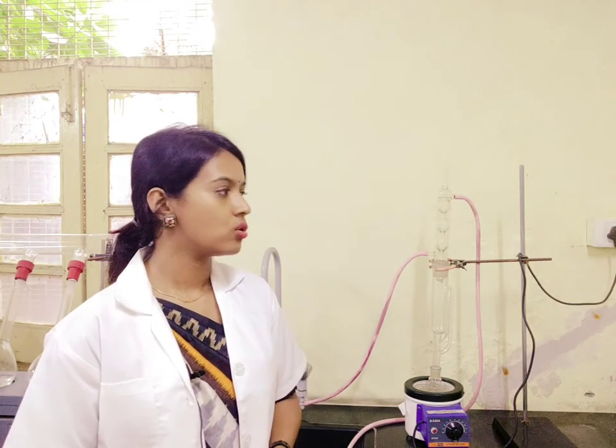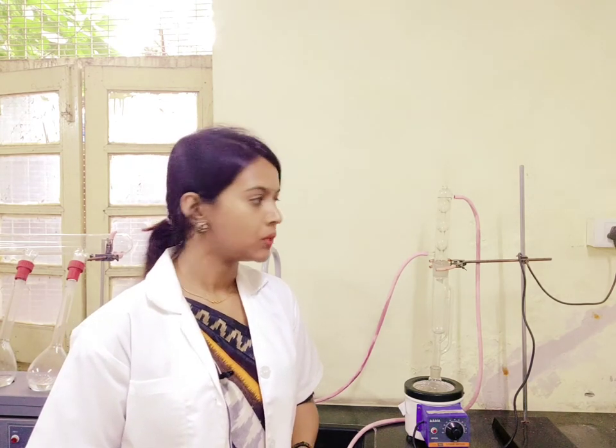Let us talk about the next instrument which is a Soxhlet apparatus. This type of apparatus we use mostly in order to extract fat from any food sample.